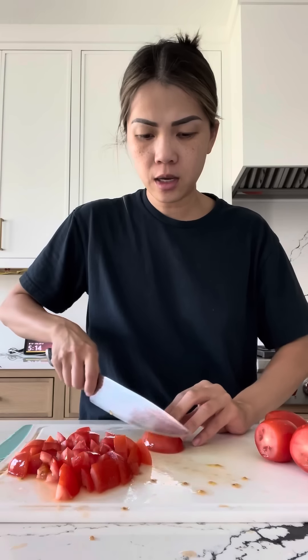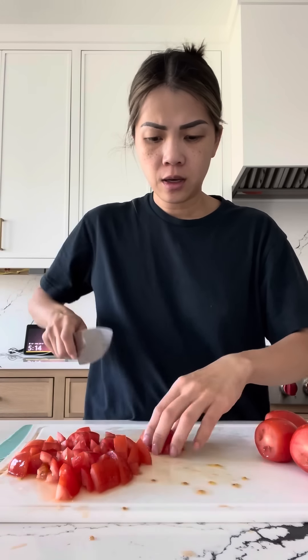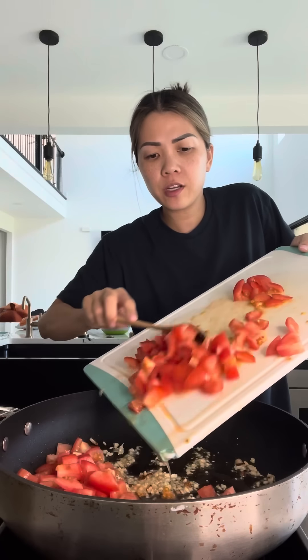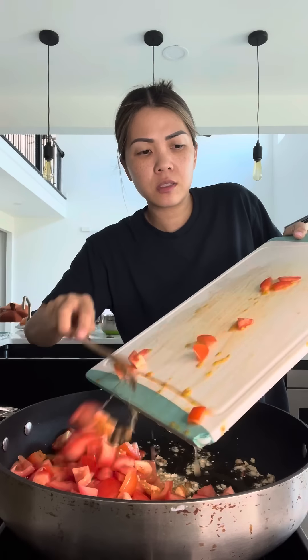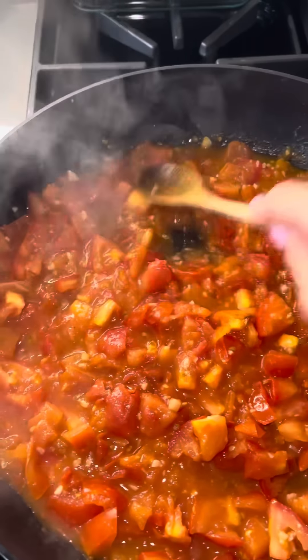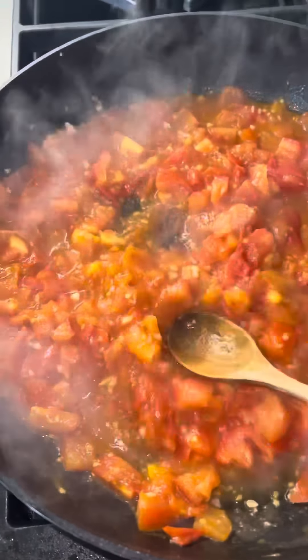Now rough chop some cherry tomatoes. In the same pan, add some garlic. Once it's nice and fragrant, add your tomatoes. Once the skin on your tomatoes starts to blister, smash it with the back of a spoon or something similar.